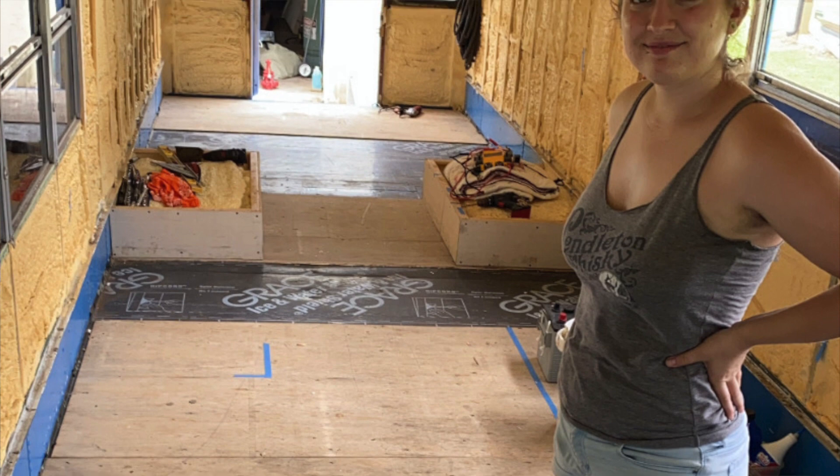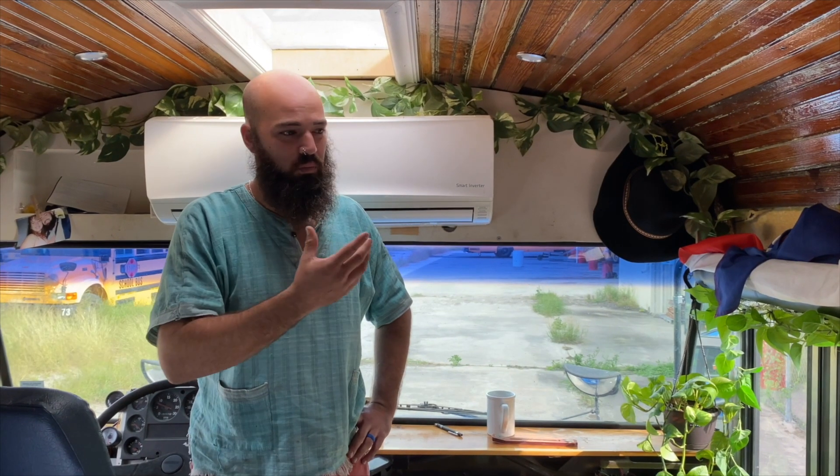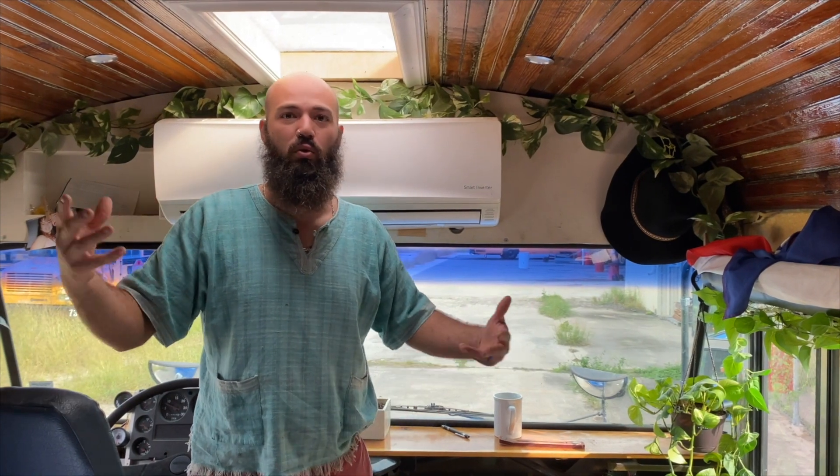We have spray foamed the whole bus with two inches of closed cell foam. One of the biggest compliments we get when people walk into the bus is how cool it is in here. We couldn't even imagine what it'd be like to have all the windows, because just with six less windows and two inches of closed cell foam, it feels great in here. It could be better with no windows, but that would just be depressing.